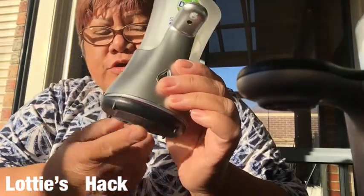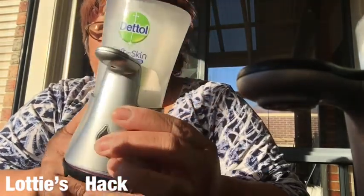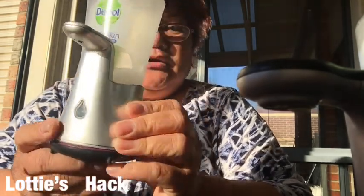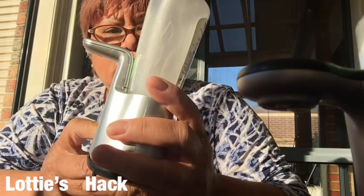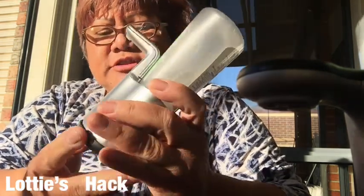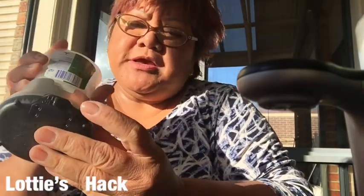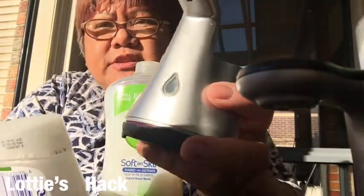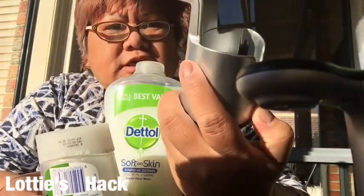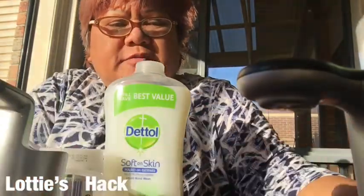Today I'm going to show you how to actually refill this Dettol electric hand soap. It's some kind of trick here because you need to make sure it's turned off first. Take it out so I can refill this - they all come in different kinds, so I've got another one here.